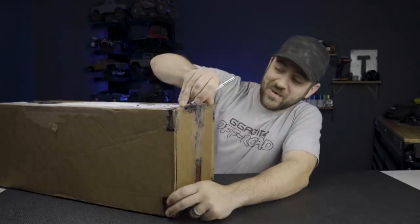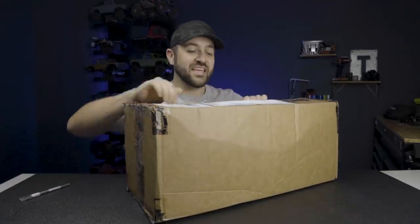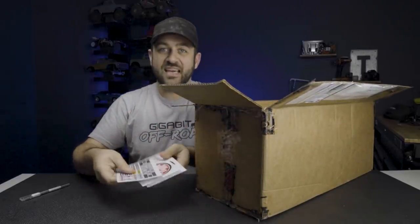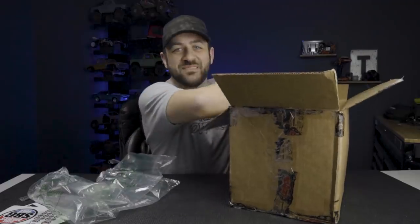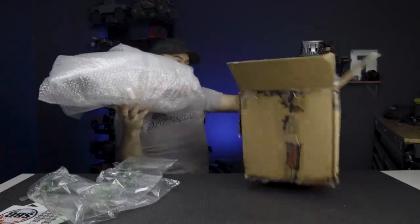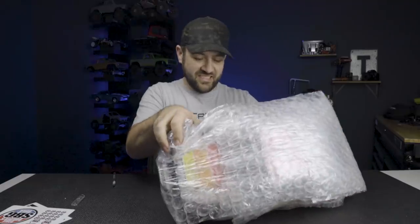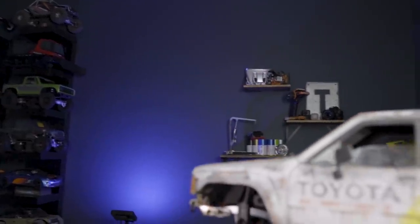This is how it came. We're going to get in here. Inside we have, for no reason whatsoever, some Scale Builder Guild decals. Merely a coincidence. Packing peanuts, which are my favorite. And what appears to be a very well bubble-wrapped vehicle. All right, next layer. This seems like an excessive amount of bubble wrap.